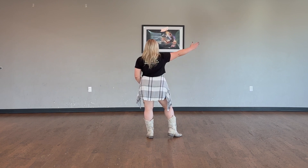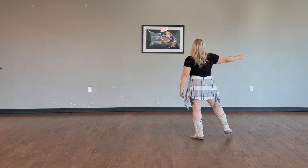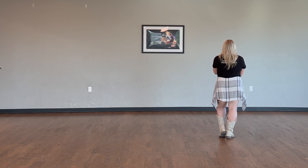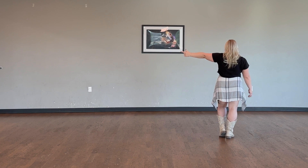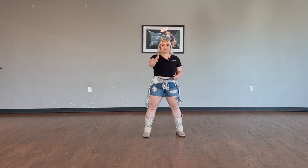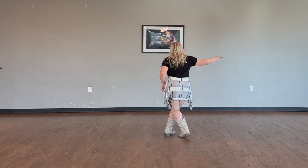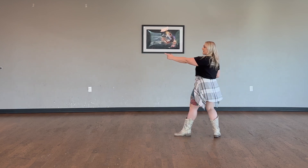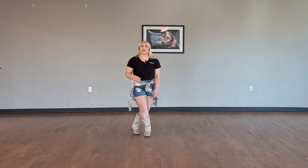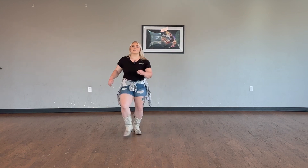For that third eight count, it's going to start with a grapevine to the right. Our weight should be in that left hip. We'll step right, left behind, right out, left touch. And it's also choreographed that when you do the touch, you do a clap — feel free to do the clap or not. After the grapevine, we're going to take that left foot and turn one quarter to the left, and then we'll take the right foot and take another quarter turn to the left.